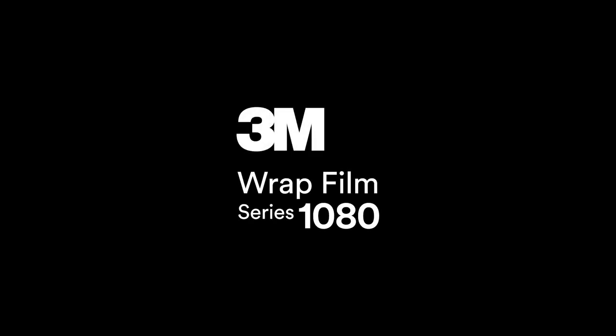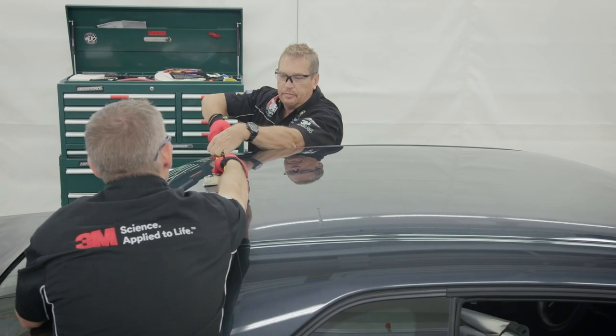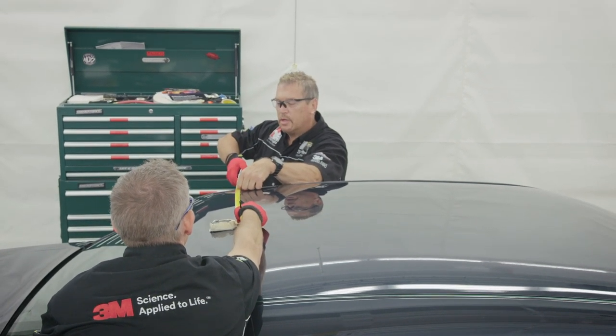In this video, we will go over some tips and tricks for wrapping roofs in 3M Wrap Film Series 1080 GC451 Gloss Silver Chrome. For any external features which cannot be removed, such as this antenna, it's recommended that installers use masking tape to cut pre-measured templates in the material.